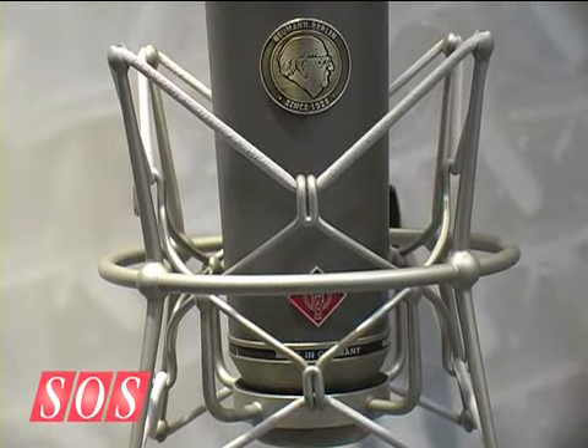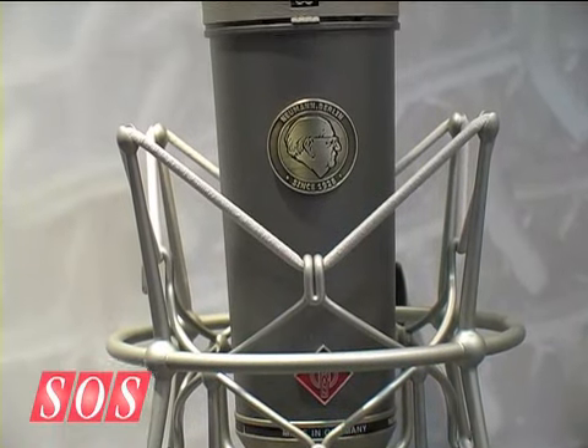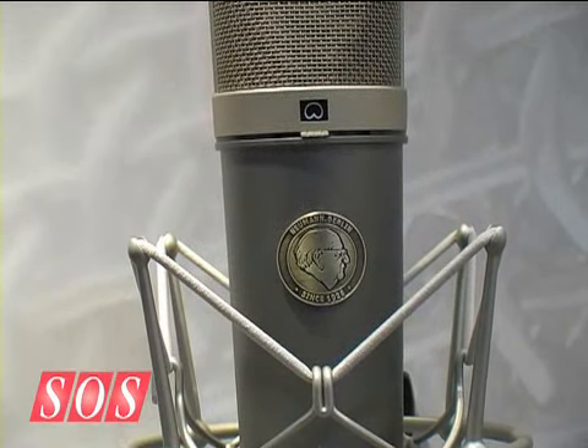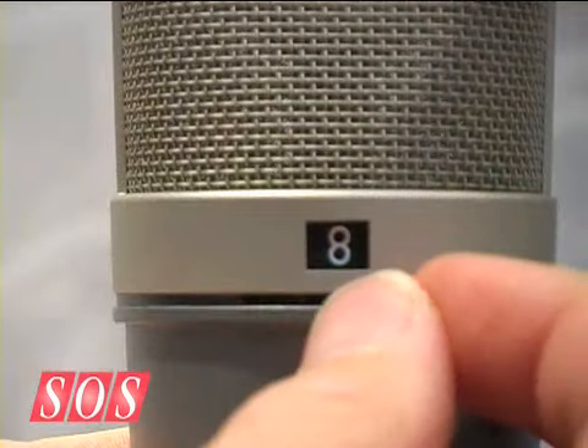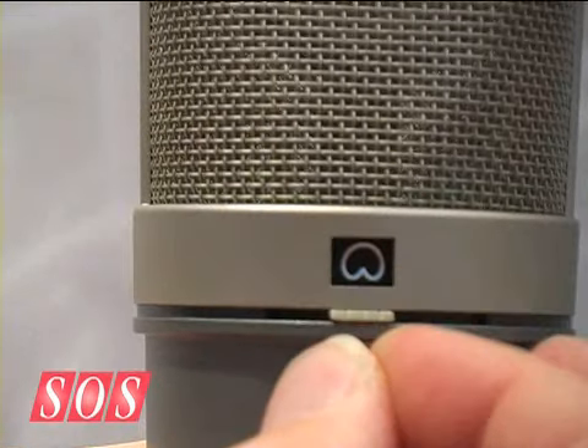Neumann is pleased to announce the TLM 67. The TLM 67 is our newest addition to the TLM family. It's a multi-patterned microphone that has the same feature set as the U87 and utilizes the K67 capsule.